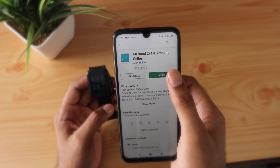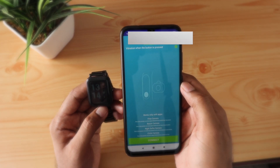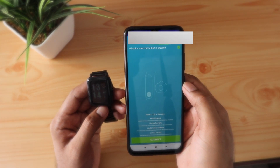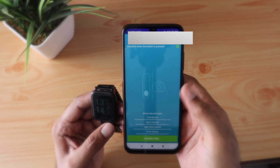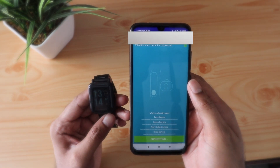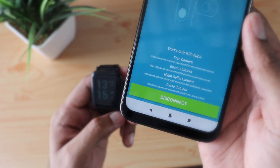Now moving to the remote camera function — I tried this app. There are many apps so feel free to try any app. Here it works similarly: it shows the Bluetooth MAC address automatically. All you have to do is just click Connect down below, and here it will turn into Disconnect, which means it is connected.